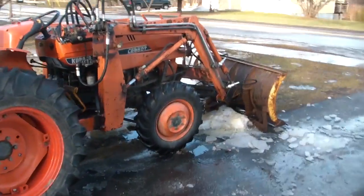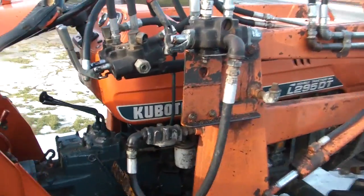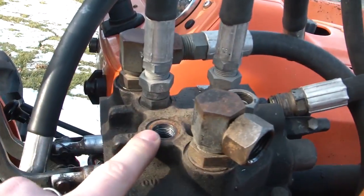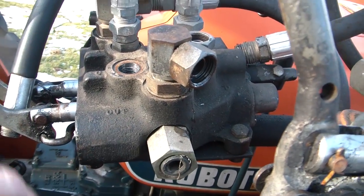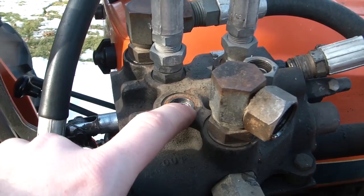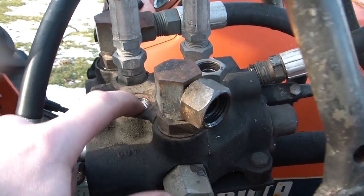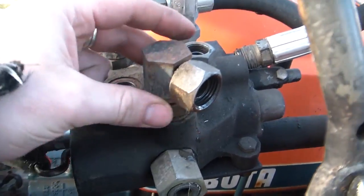It's warmed up a little and the snow's all melted and I finally got my parts in the mail for this thing. I've got it a little bit taken apart here. The new valve body is American made and the ports are a little bigger, so I'm going to have to get down to the store and figure out what size I need, but I've got to take this off first.